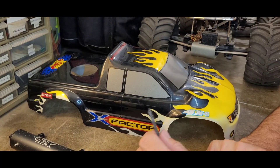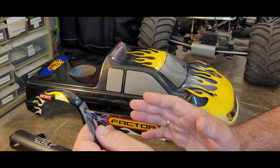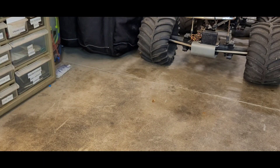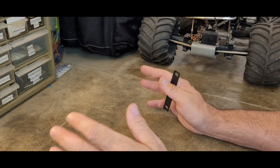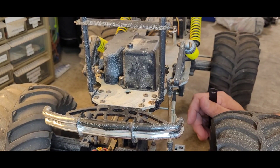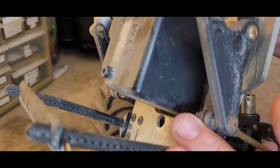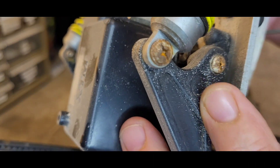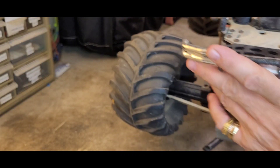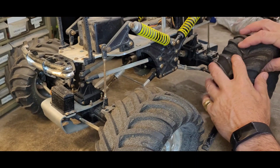Besides the overspray issue, we have some rusted fasteners. This truck has been in the elements — I've had it on display for five or seven years, but before I purchased it I believe it was languishing in a garage somewhere. You can see that overspray on there, and all those screws are getting rusty.